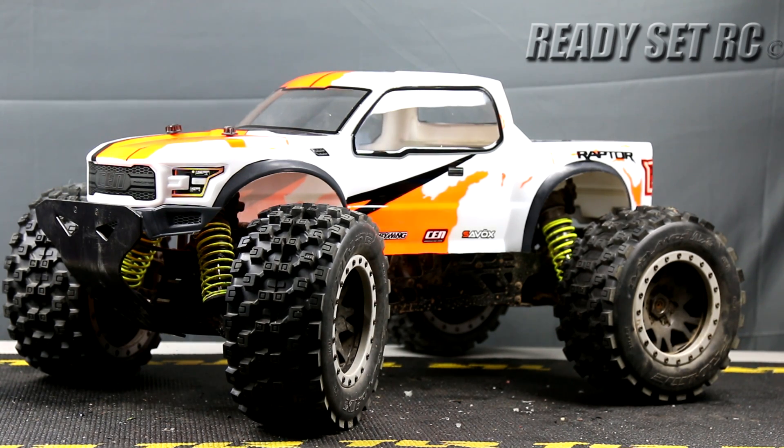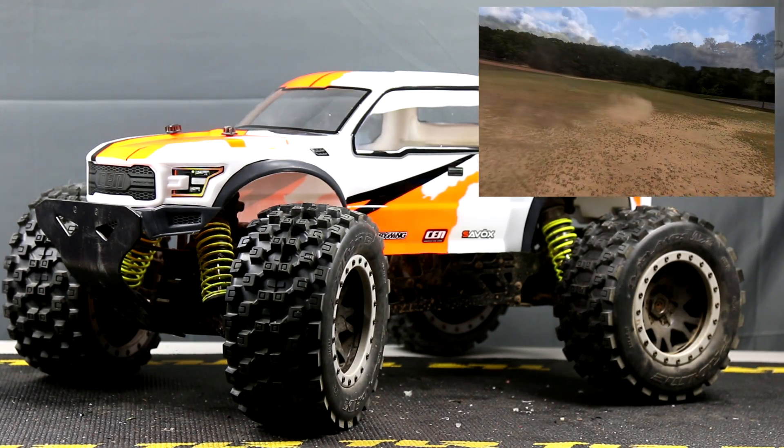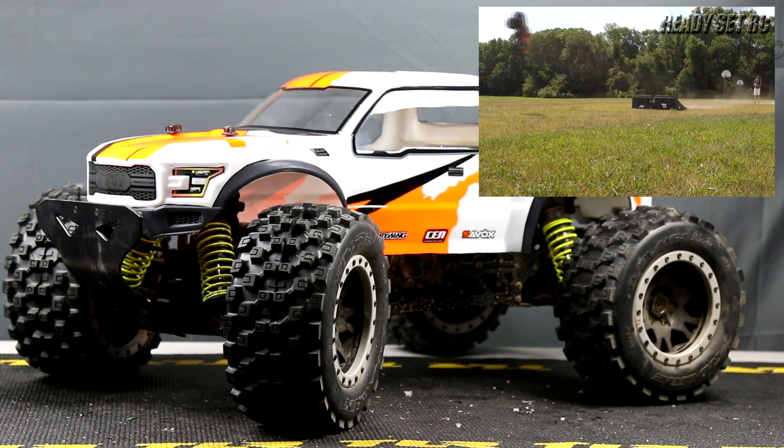Perfect wheels. I think when we took it out for the first run we saw that they hooked up well — maybe a little bit too much grip for the area that we were running them on — but we plan on doing some additional changes, and that's why we have the truck on the bench today.